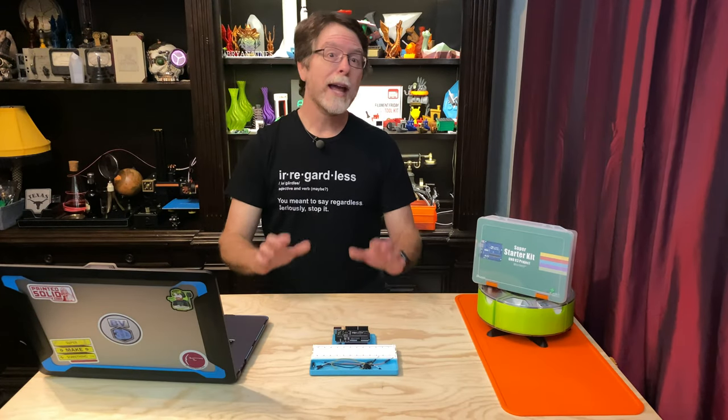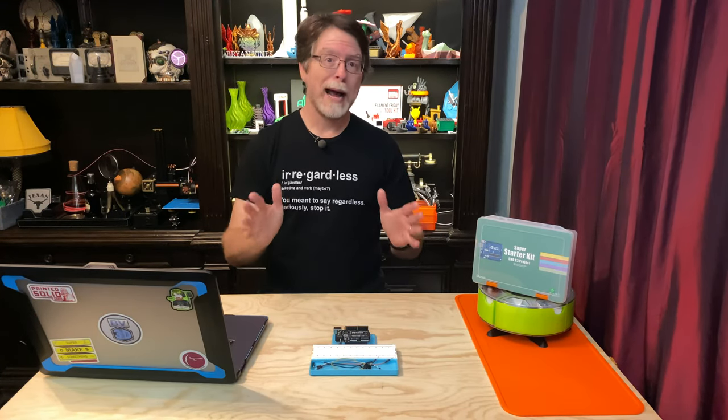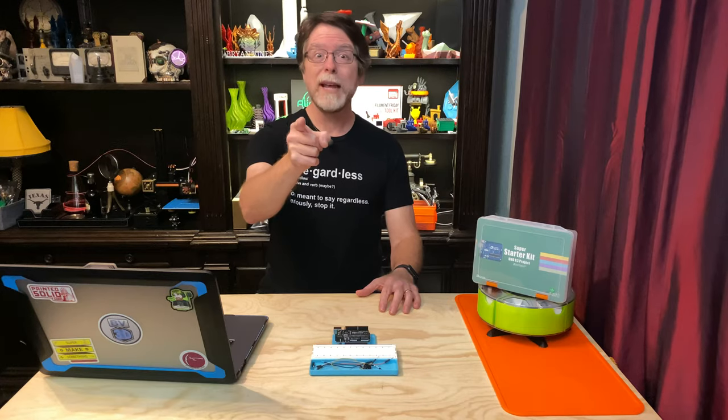Hello 3D printing friends. Today on the BV3D channel we are back into our Getting Started in Electronics series, and I can't decide whether today's episode is a little tilted or is really on the ball. Stick around and we'll get into it right after this. I'm Brian and you are watching BV3D.